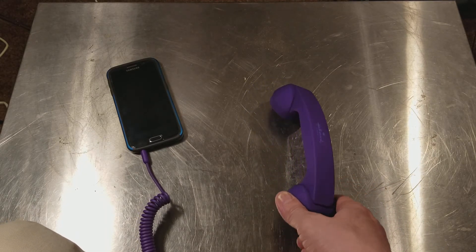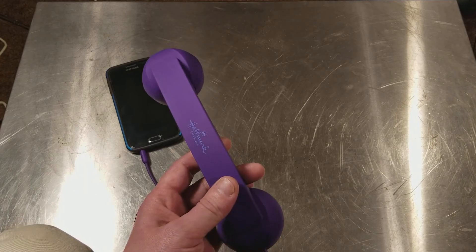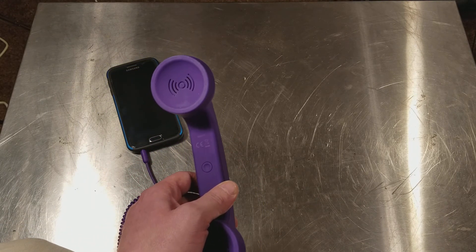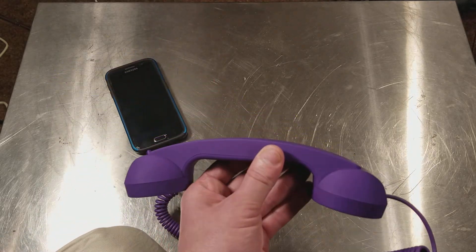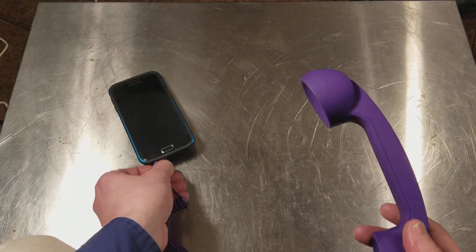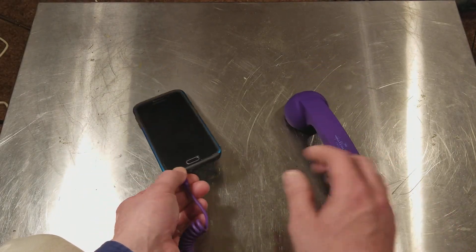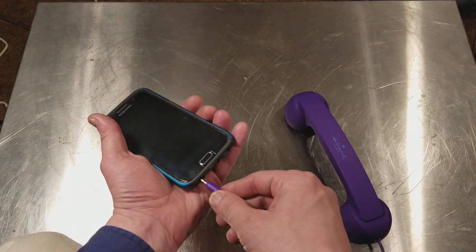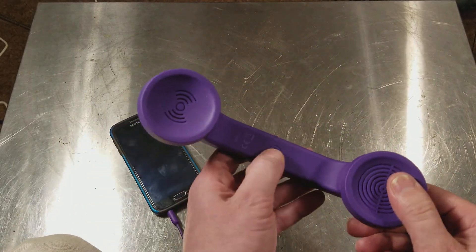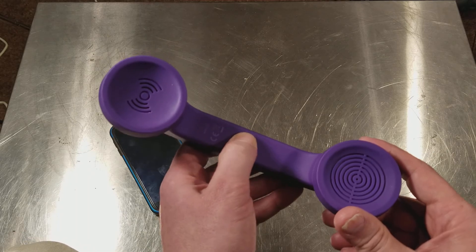Cadis Maximus here, this time with just a super quick review of the Native Union MM01H earpiece handset. It's just a corded earpiece like headphones that have the microphone built in, except it's just a normal handset with a button to answer and end calls.